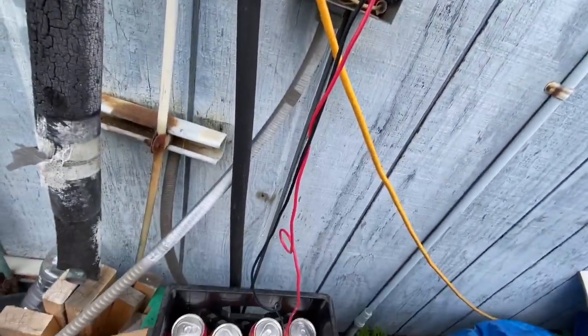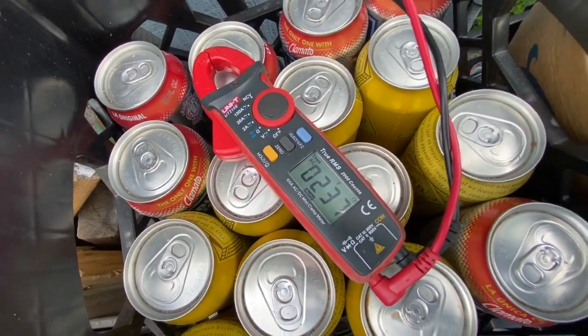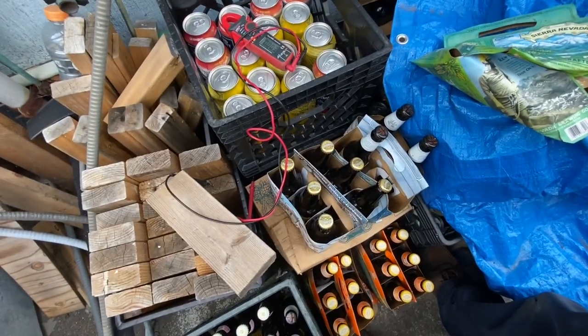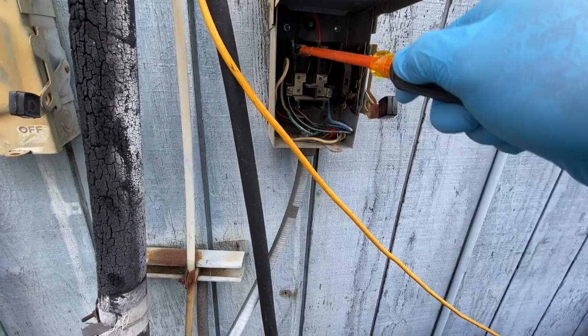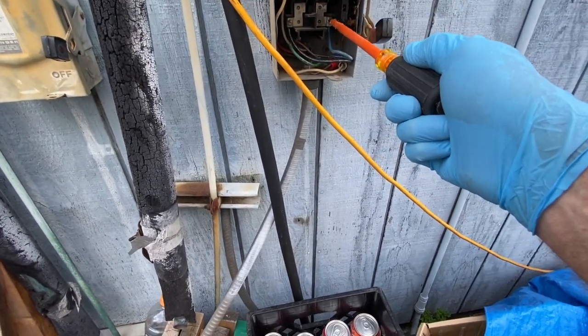Let's see where our voltage coming in is. Now I got my fingers on there, so we're good. 237 volts — that's good. Go ahead and check these, make sure they're all tight.